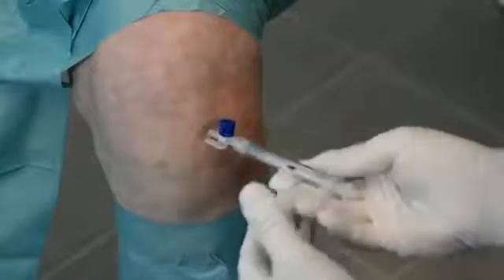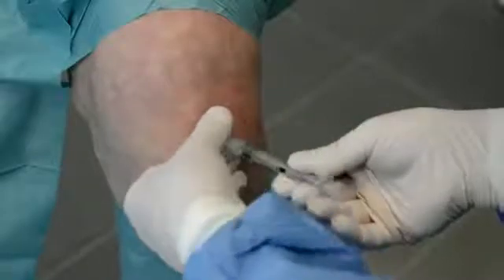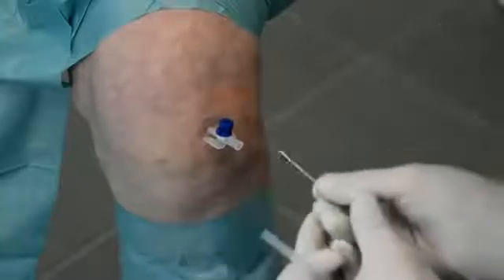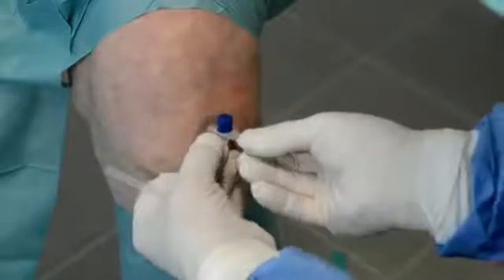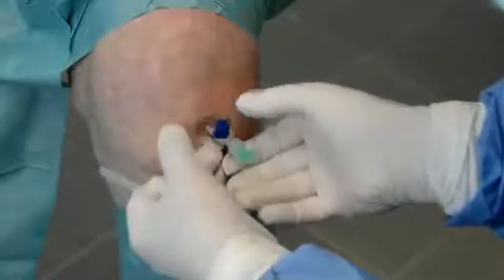The hyaluronic acid is now injected in the knee and we remove the syringe. Now we insert the sterile catheter directly into the cannula. Sometimes we have to turn it a little bit — you can see it going in now. By turning the screw, we have a completely closed system.